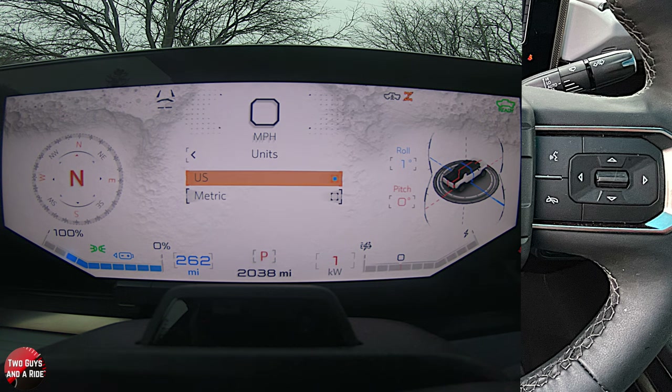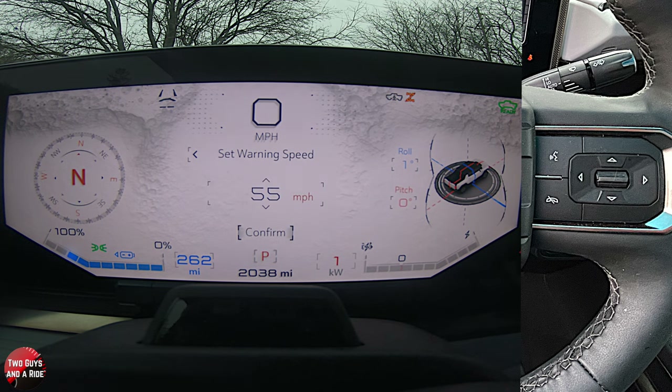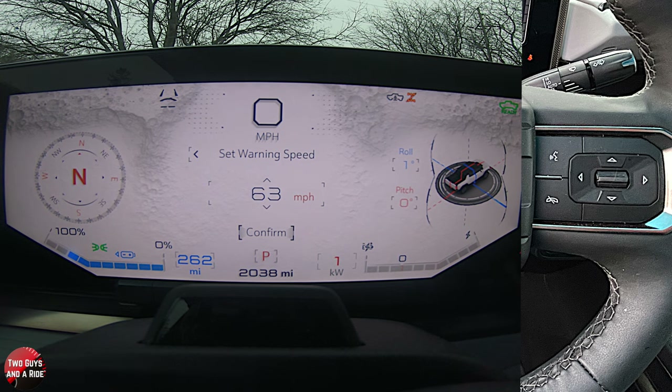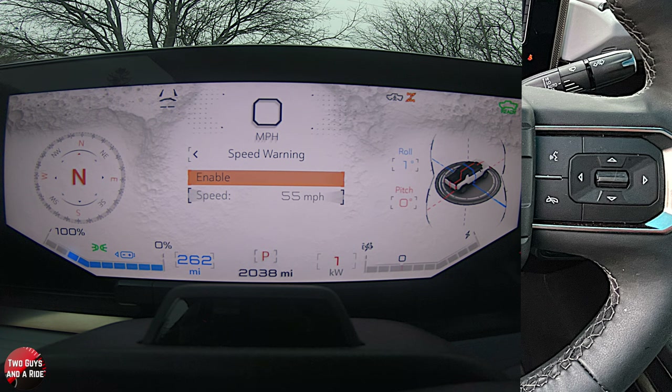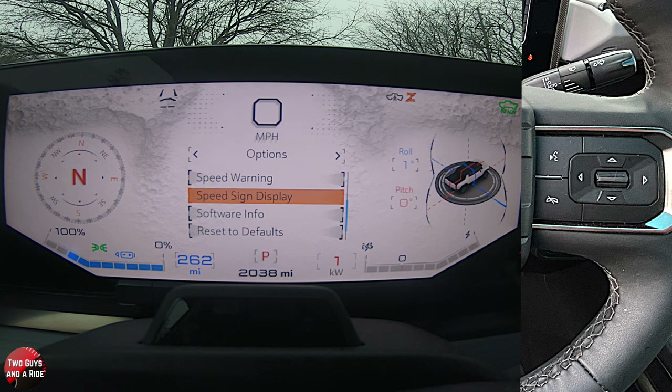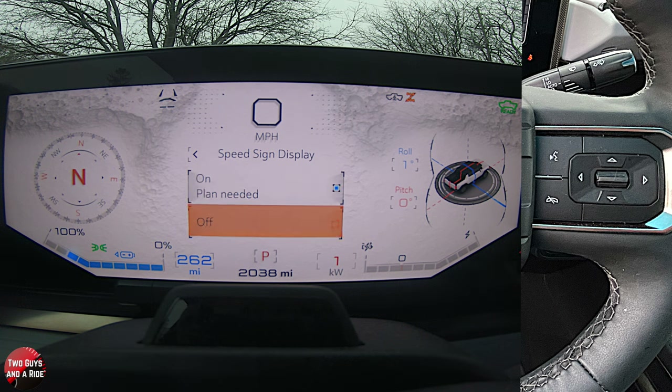If you want speed warning on, enable it and then set your speed — like do you want to be warned exactly at 55, or a couple miles over before it warns you. There's no checkbox, but it does say Enable or, when it's enabled, Disable, so it lets you know it's active. Speed sign display: if you want that showing and have it on, you do need a plan, which comes with the vehicle for a trial period and then requires a fee — or you can turn it off.